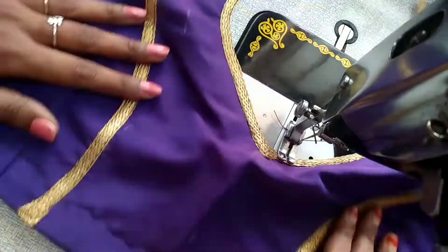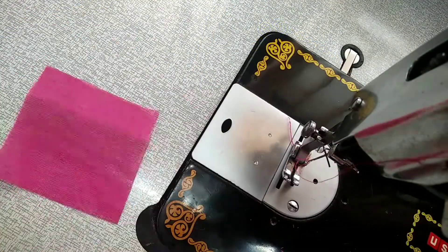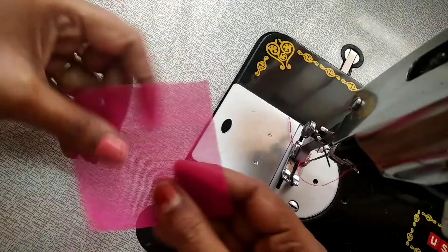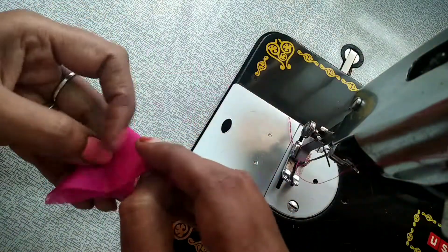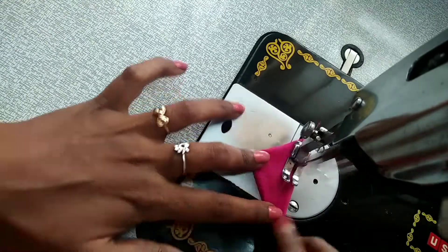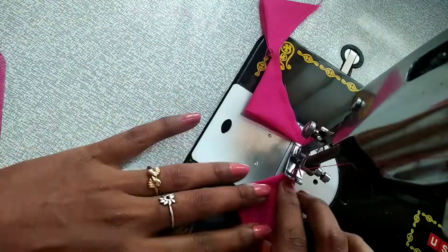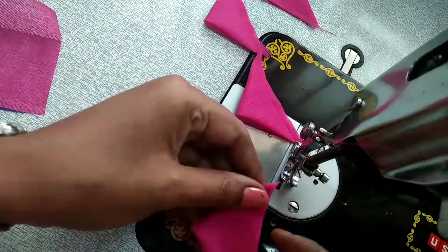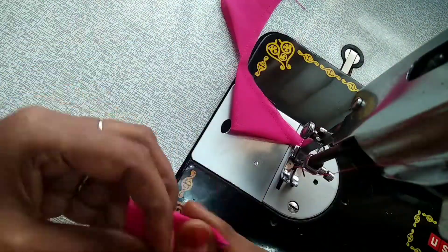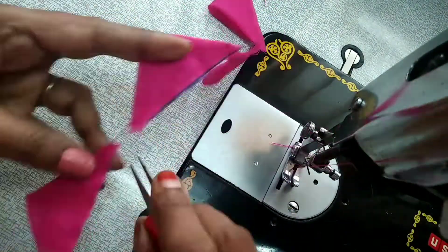Now the lace work will be done in the center of the flower work. This is a pink color 3-inch square piece. This is a triangle. This is a sari color, so I use this color.